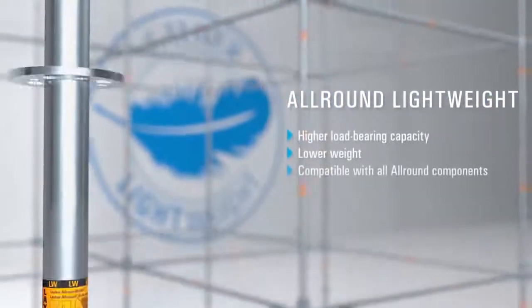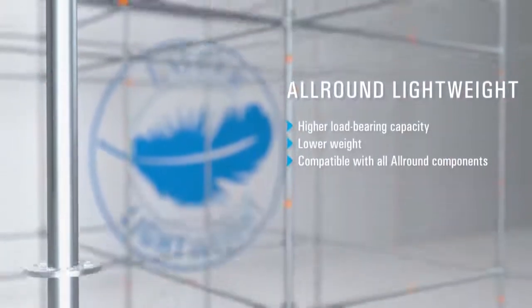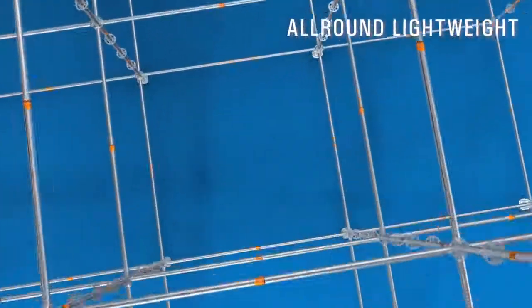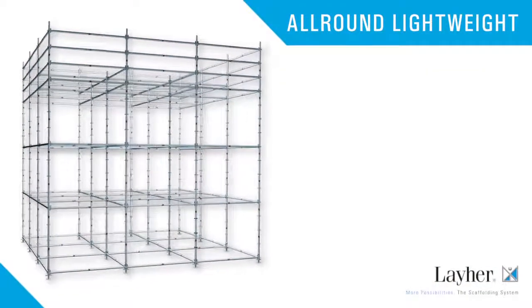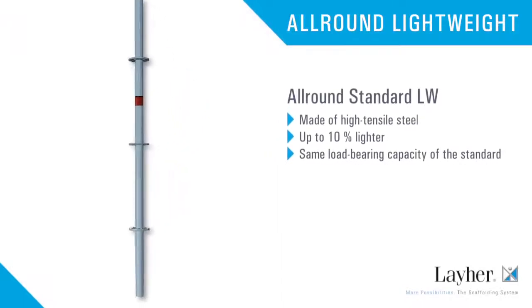It has a markedly higher load-bearing capacity, is considerably lighter, and is fully compatible with all previous all-round components. With all-round lightweight, you can lightly leave your competitors behind.